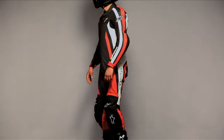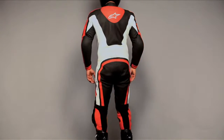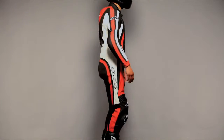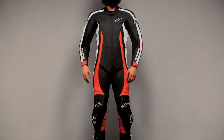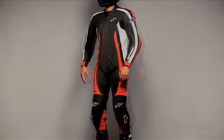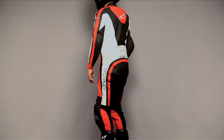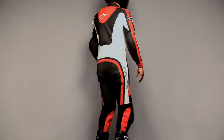A sleek entry-level suit designed to withstand the abuse of performance road riding is combined with a relaxed fit in the Alpinestars Monza suit. This premium leather suit features high-density perforation on chest paneling. A low-profile sport back hump with a printed logo is integrated into the back panel, and perforation on the hump circulates air to the back.